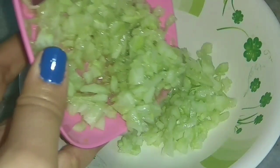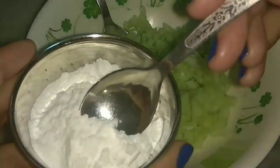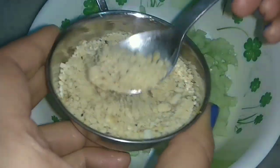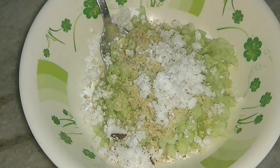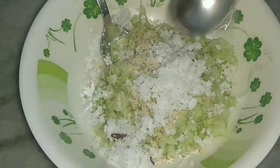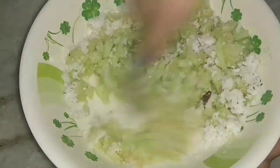In another mixing bowl I will take the peeled and finely chopped cucumber. Then I will add powdered sugar as per taste, roasted crushed peanuts or groundnuts, freshly scraped coconut for some more good taste, some salt, and lemon juice for the sour taste. Mix well and let everything combine well.